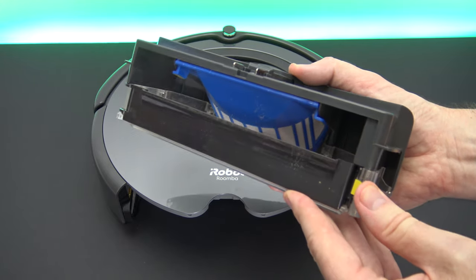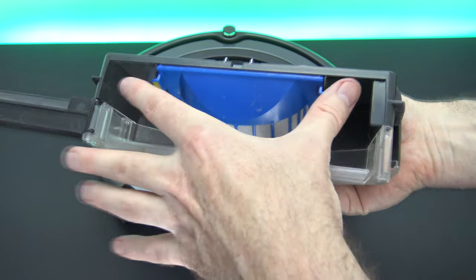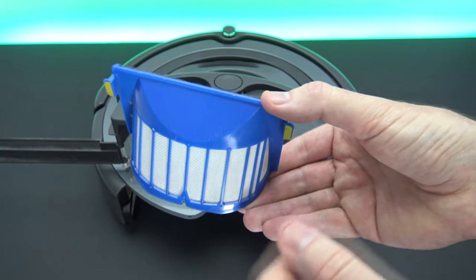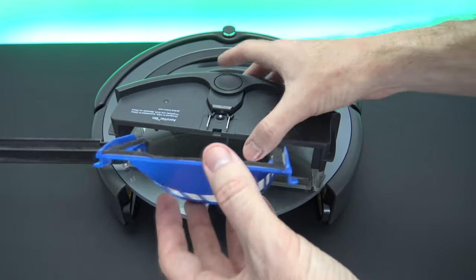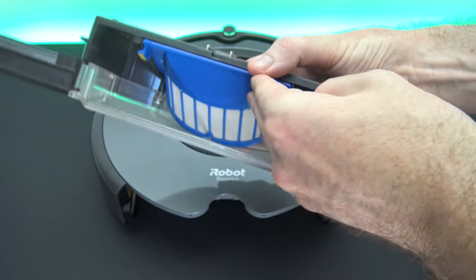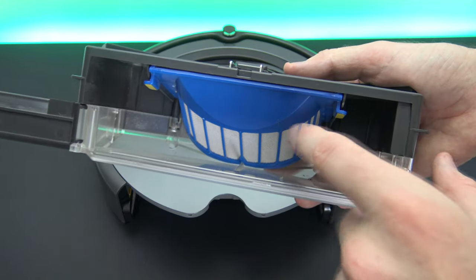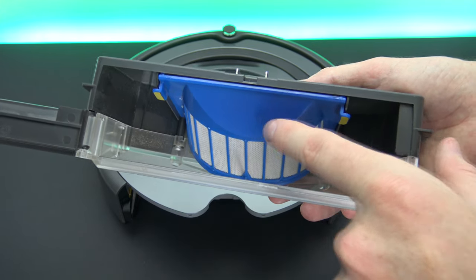Once a week you'll need to open up this part and take out the filter. You can see there are two little yellow attachments on either side — just push those in and take it out. Once a week you'll need to clean it out, and they recommend you change it every two months. It depends on usage — if you use it every day, you may need to change it sooner. If you have pets, you might need to clean the filter twice a week. If you need to buy new filters, I'll leave a link in the description below.